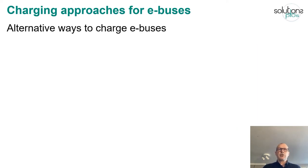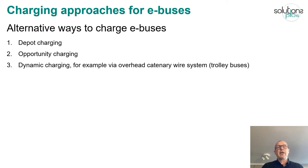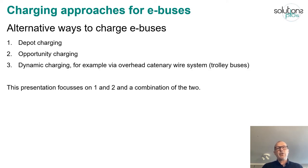When it comes to charging eBuses we have different ways to do this. We have depot charging and we have opportunity charging, and both these charging methods are stationary charging — that is when the bus stands still. We also have dynamic charging, but this presentation focuses on depot charging and opportunity charging, and maybe also a combination of these two.